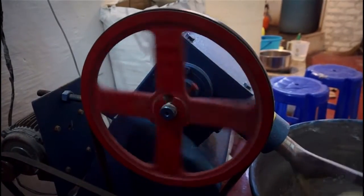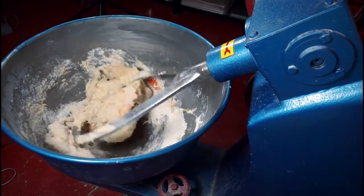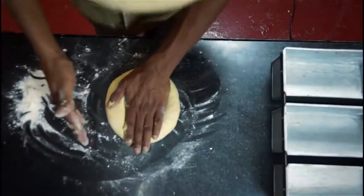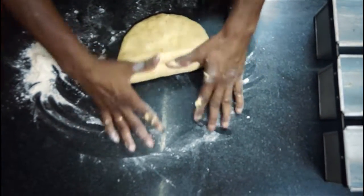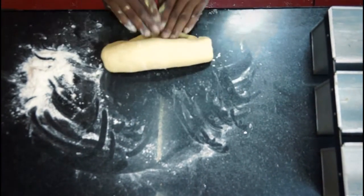The dough is then mixed for about half an hour in an old-fashioned kneading machine. This is done to keep the dough soft and maintain good quality. The dough is then split into smaller balls, flattened, and rolled out into tubes.